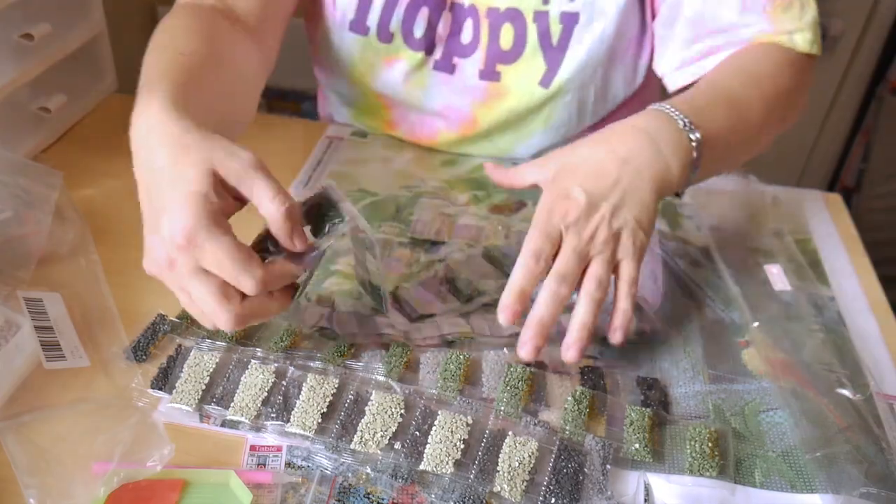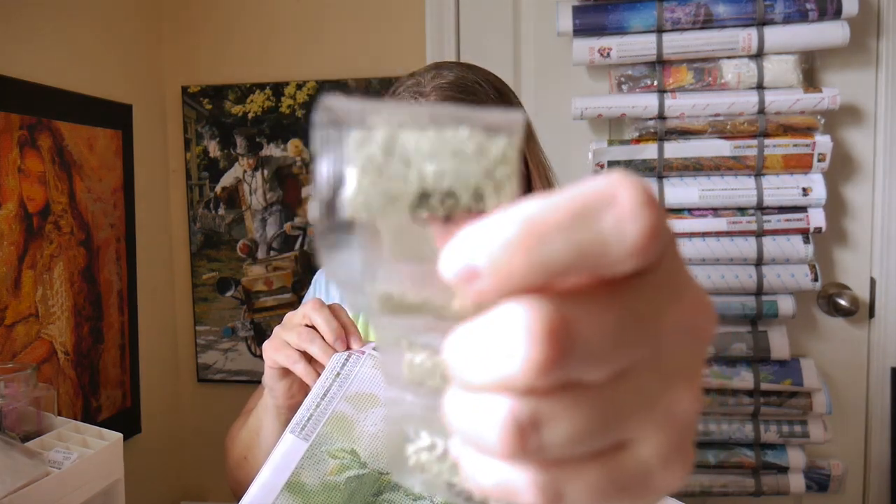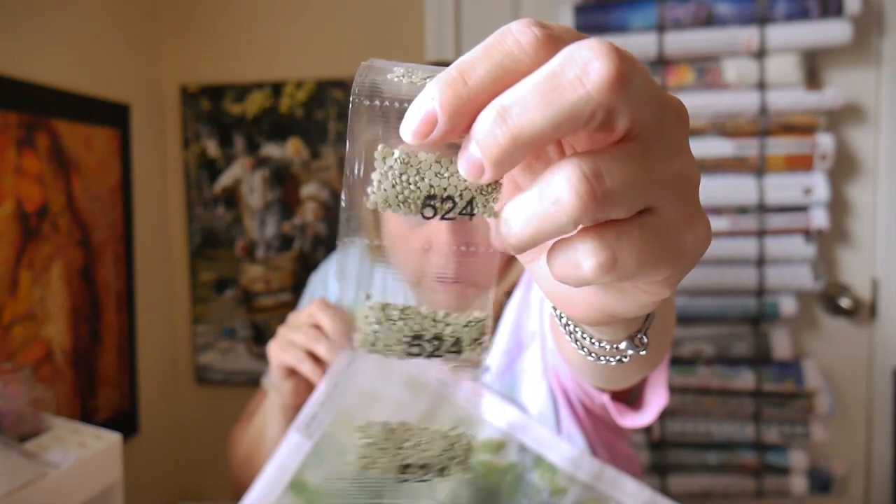I'm going to go through and make sure each one of these colors are on the grid. These do not have a sequential order number — they just have the DMC color number. You can see that color number — that's all you have. You go by the DMC number to count these, and this is why I like an inventory sheet, because I don't know how many packs I'm supposed to have with each color. So how can I contact them if it's missing one or two?